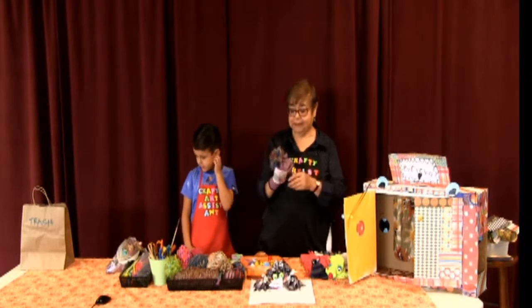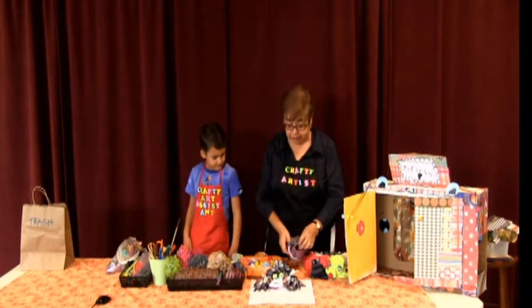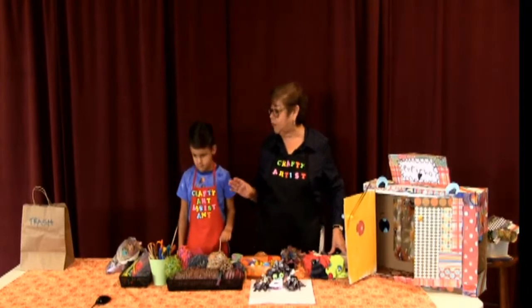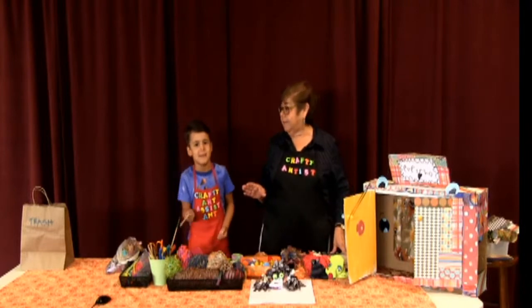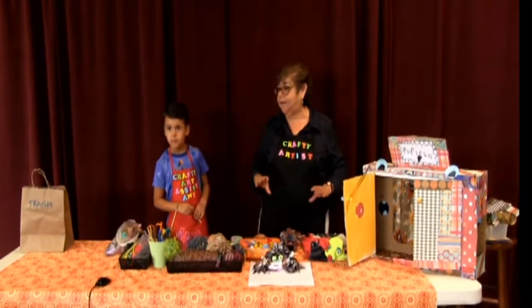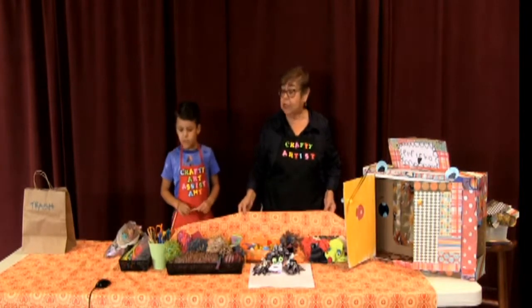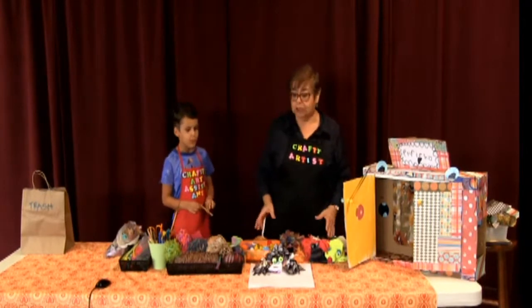We're going to use some very simple materials, and we definitely like to recycle. Before we get started, we want to go over some tips. Tip one: remember to cover your table with a plastic tablecloth, newspaper, or a ginormous cutting board — something so you won't mess up the furniture.